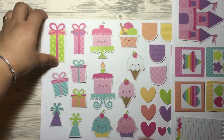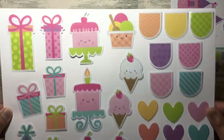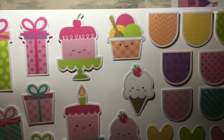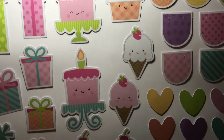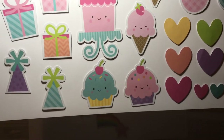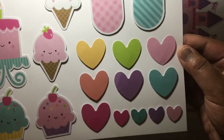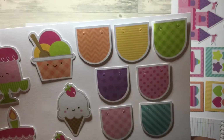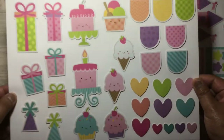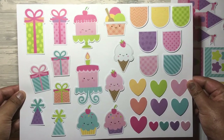There are about four sheets here. The next sheet has presents, cakes, and ice creams. I love these for birthday cards — party hats, little cupcakes, more hearts, and banners with holes in the sides so you can put string through them. That's a really really cute set.